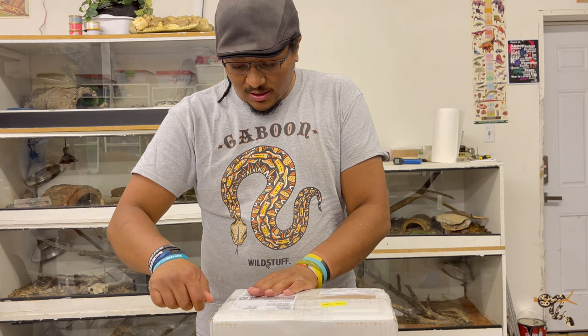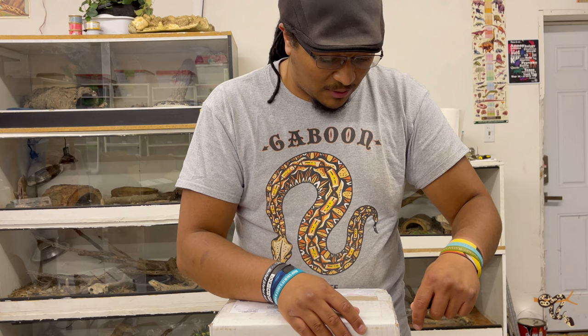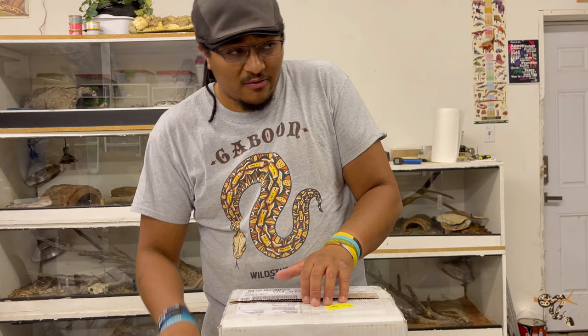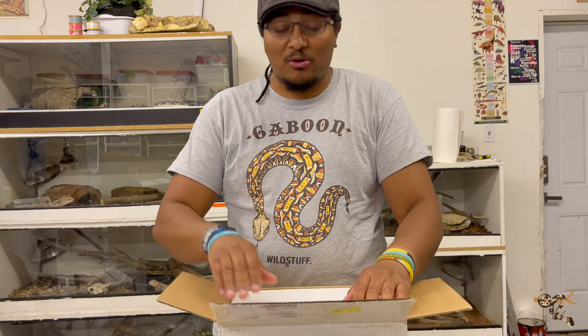These guys are an amazing species of reptile. I'll explain what it is in just a moment. I've been looking for one for quite some time but the problem is they're really only available at weird parts of the year — just kind of available off and on throughout. I'm kind of at the mercy of the hobby unfortunately.